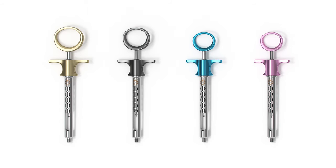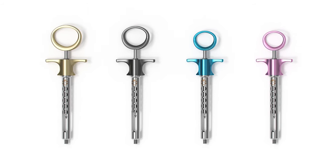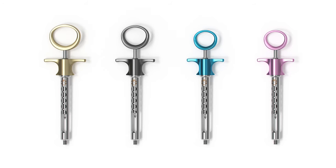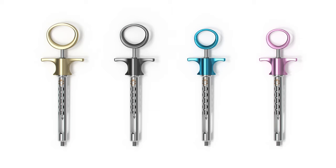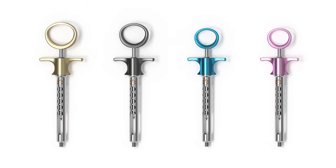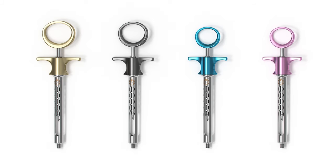AceptoTip has an aspirating syringe that comes in three distinct sizes: Gold for larger hands, Fusion or Platinum for medium-sized hands, and a petite syringe that comes in blue and pink for smaller hands.